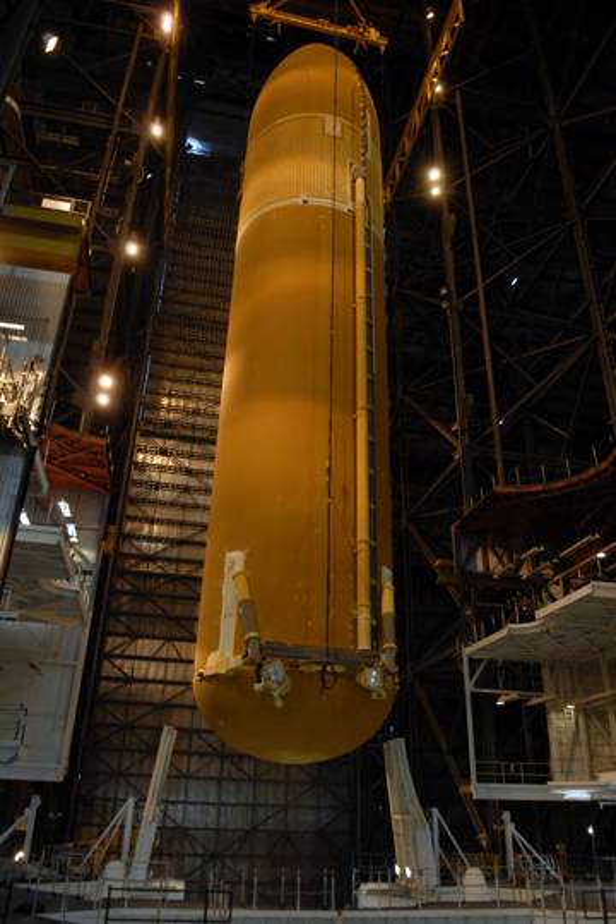The tank was connected to each SRB at one forward attachment point using a crossbeam through the intertank and one aft bracket, and it was connected to the orbiter at one forward attachment bipod and two aft bipods. In the aft attachment area, there were also umbilicals that carried fluids, gases, electrical signals, and electrical power between the tank and the orbiter. Electrical signals and controls between the orbiter and the two solid rocket boosters were also routed through those umbilicals.